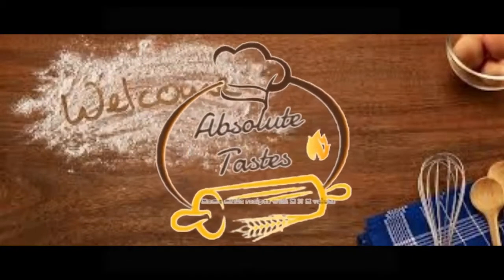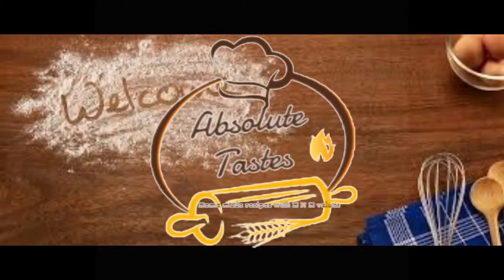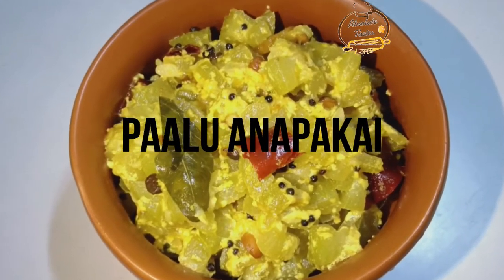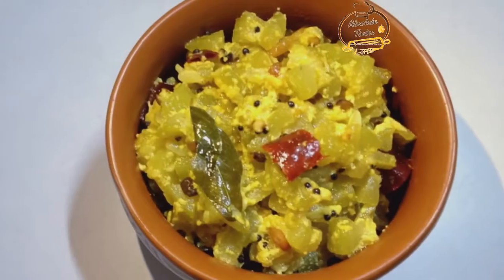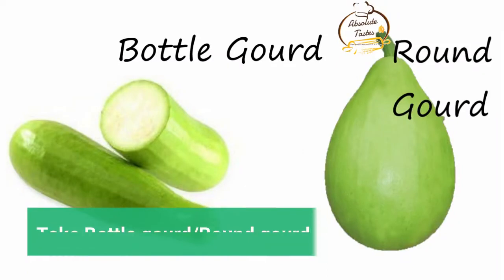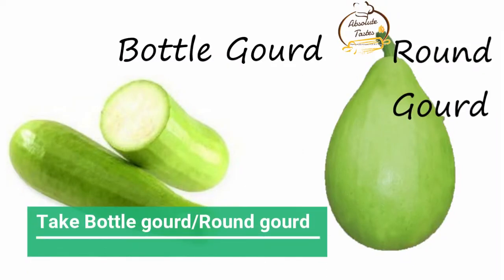Hello and welcome to Absolute Taste. In this video, let's try to make a small amount of salt.